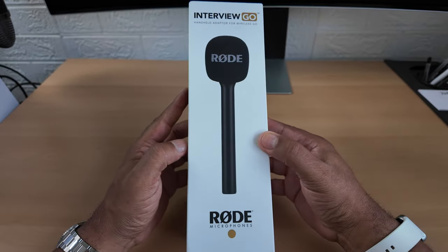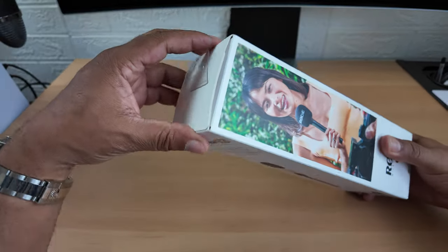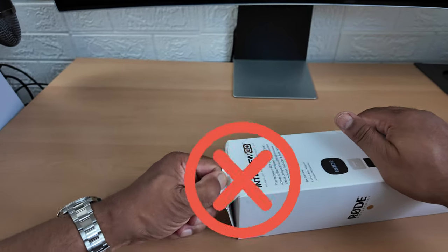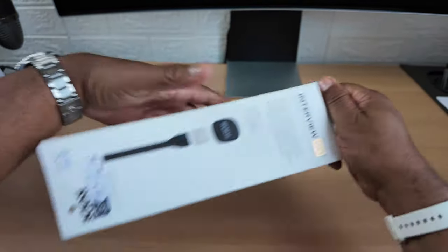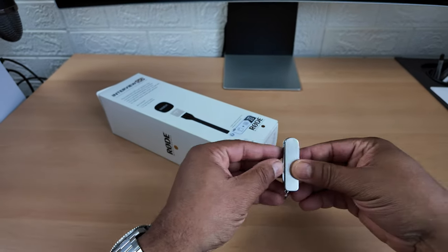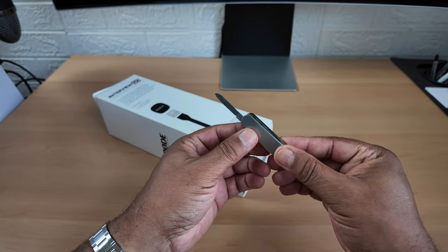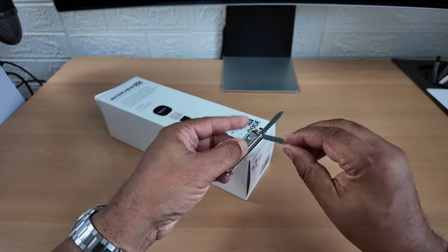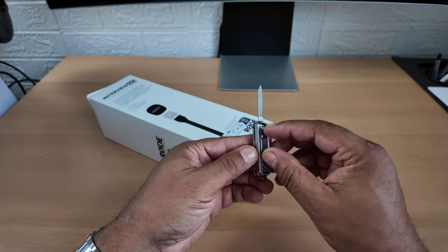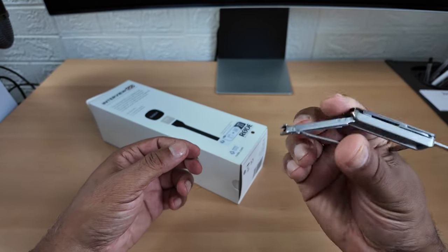Let's have a look at this, let's open it up and see what comes inside the box. Right, let's see how this unboxes. I'm going to need my little unboxing knife for this - it's small isn't it. Look at that, it's really good if you're interested.